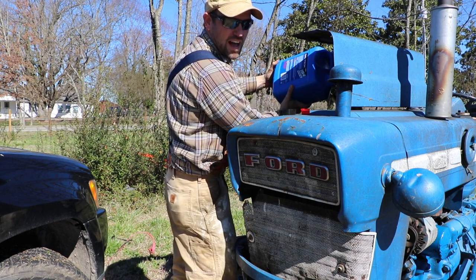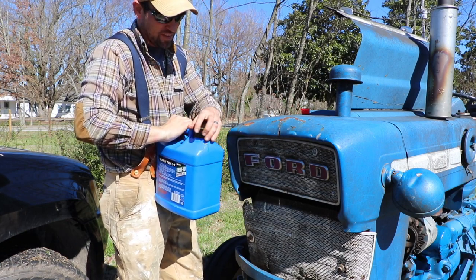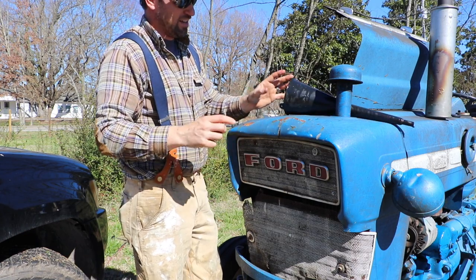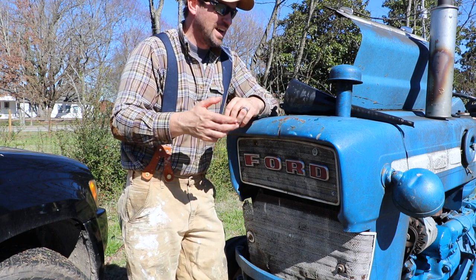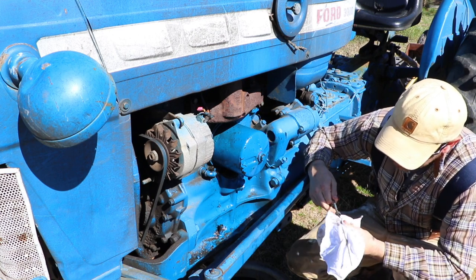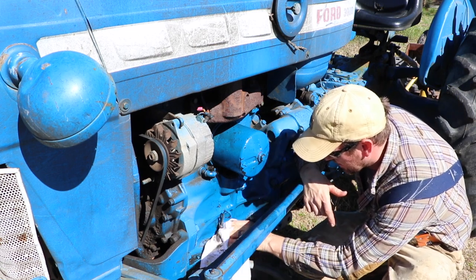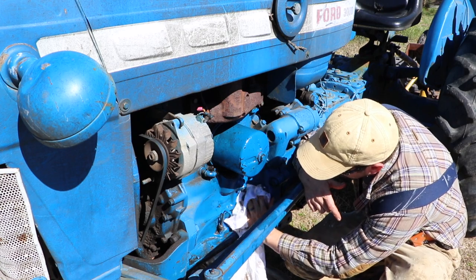I'll dump the rest of the oil in there — two gallons of oil is a lot of oil. These tractors hold about four and a half gallons, or about 13 to 13.5 quarts, of hydraulic oil, and we'll be doing a video on that shortly. We have to replace the PTO seal on the back of the tractor, and when I go back there to do that, I'm going to go ahead and change out the hydraulic fluid as well. I've topped off the oil and the dipstick says it's full — definitely took all two gallons of 15w40.